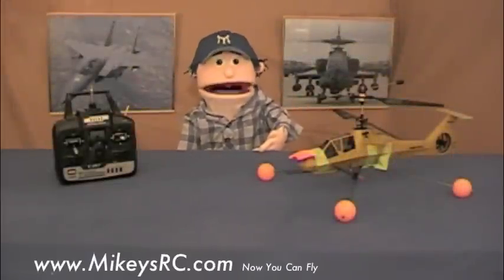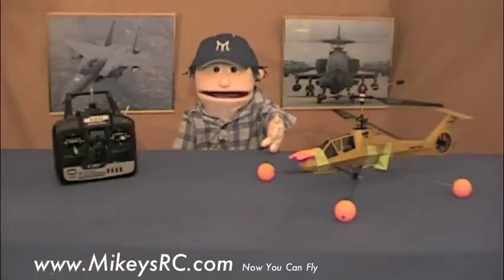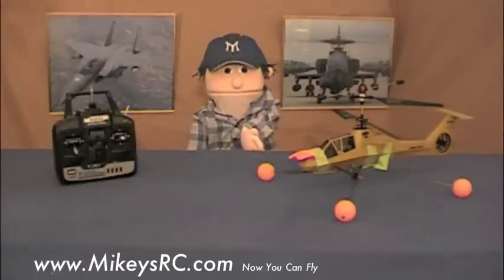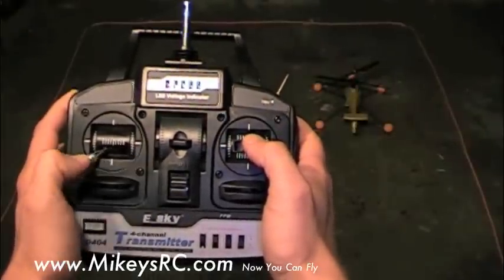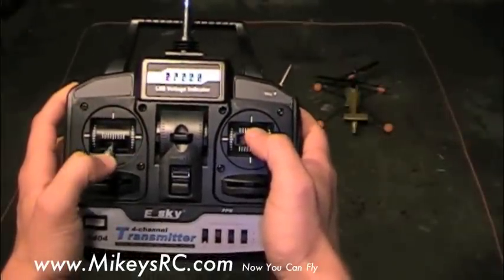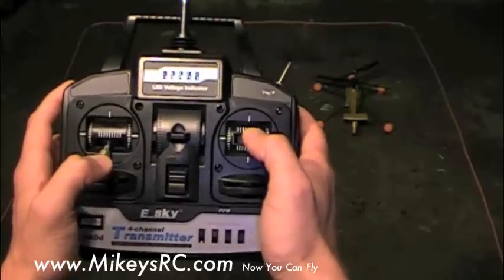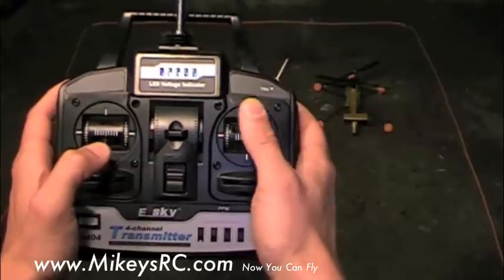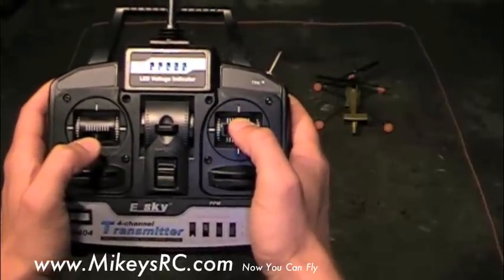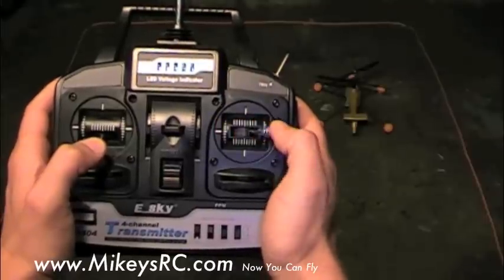The goal of this lesson is to teach you how to use the cyclic control — the control that moves the helicopter forward to back and side to side. In the previous video, we practiced just getting used to the rudder controls. If you practiced those exercises through at least three battery recharges, or 20 to 30 minutes, you should be fairly good at it now. The next skill we're going to learn is the cyclic control, which moves the helicopter in a forward, backwards, or side-to-side direction.